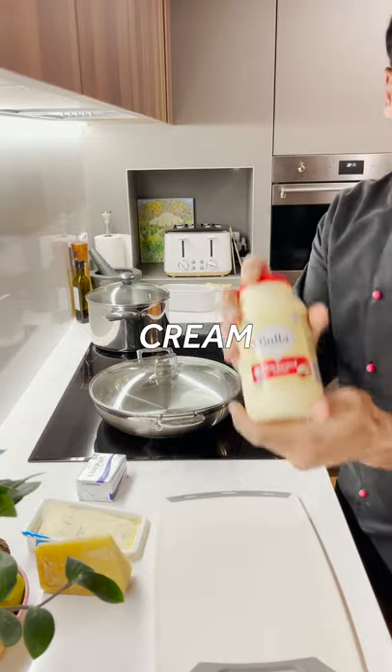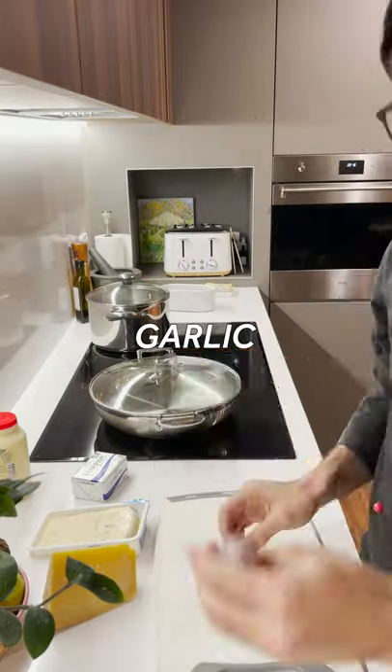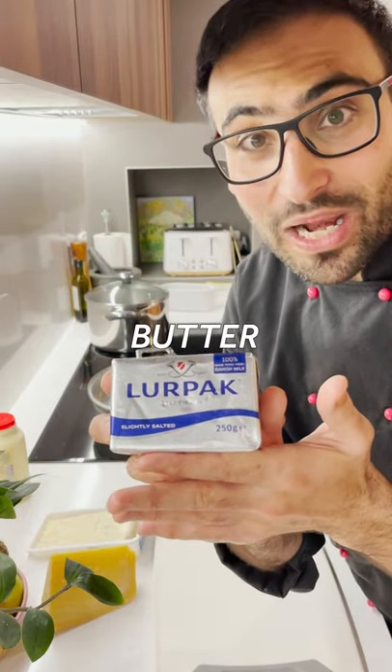So we need crema, cream, beauty, gorgonzola dolce, parmigiano reggiano, a little bit of garlic, and butter.